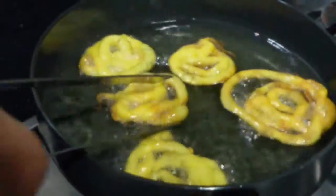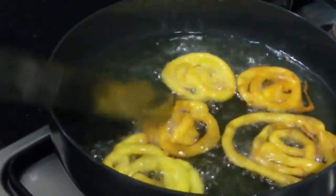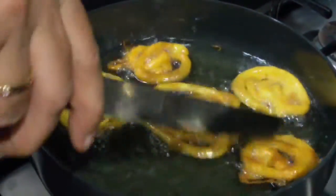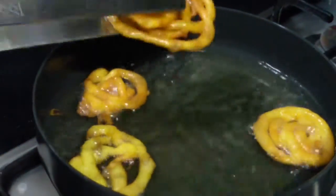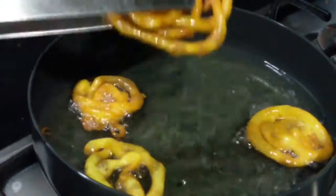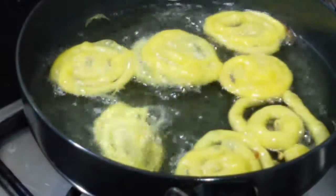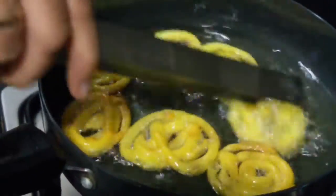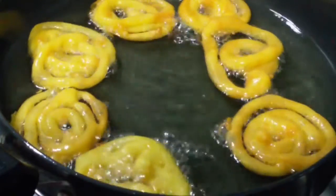Now very quickly flip them over — we don't want them to burn. You can see it has got a nice golden brown color. So directly remove it and dip it into the sugar syrup. Now we are making just another batch the same way, flipping it over again, and you can see it has got a nice beautiful color.